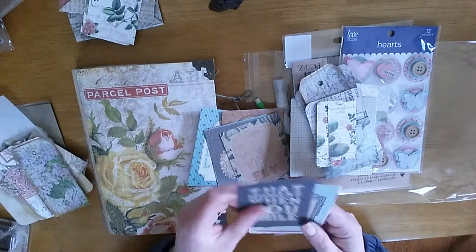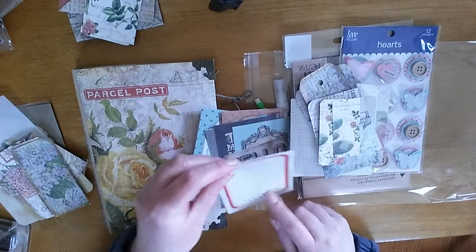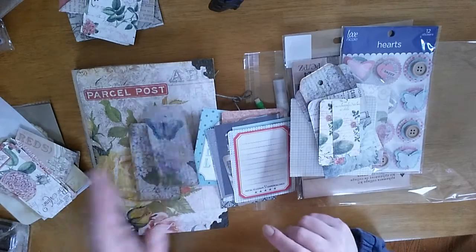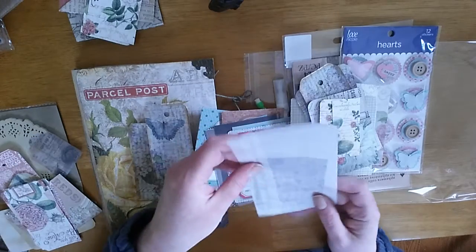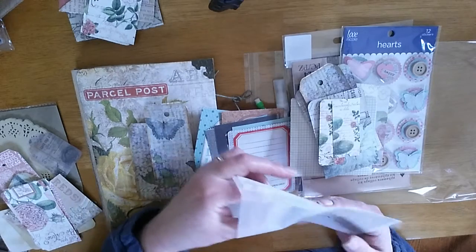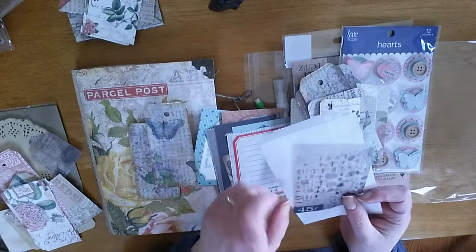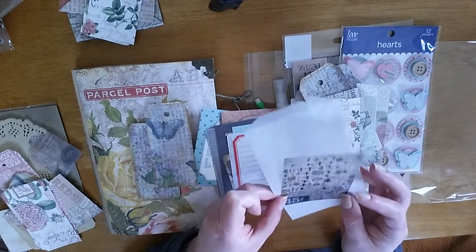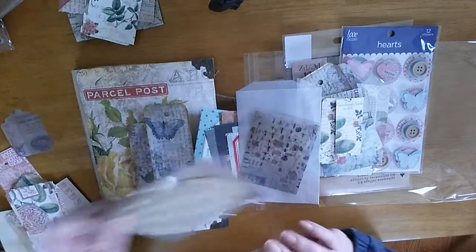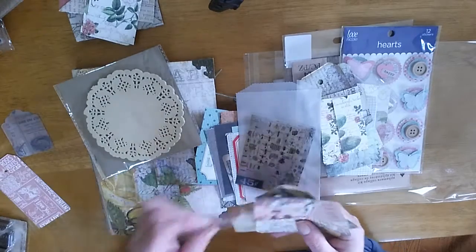There are some journaling cards from Tim Holtz as well. I'm going to add this old glassine bag and a piece of vellum. She's really into bees so hopefully she can use that. I'm giving her some doilies she can glue down, and a few more of these tags.